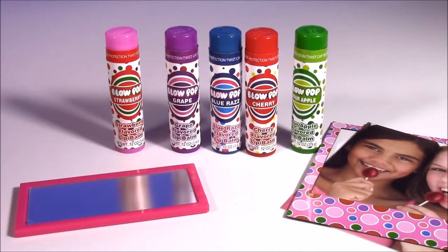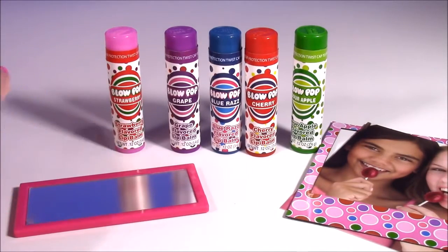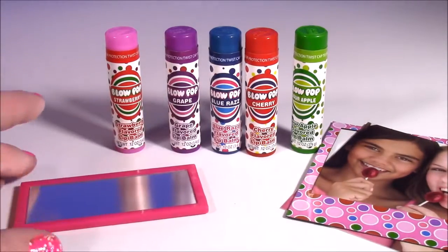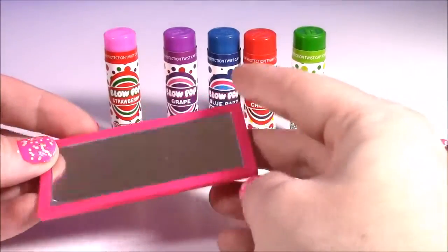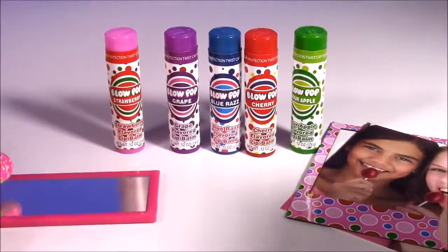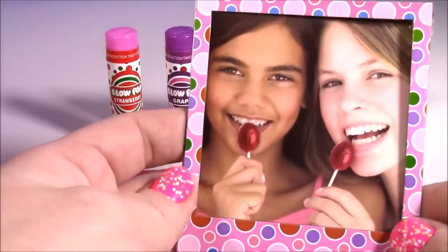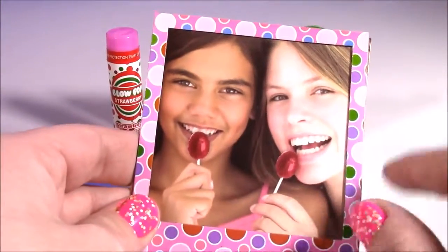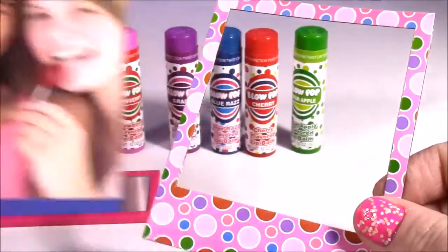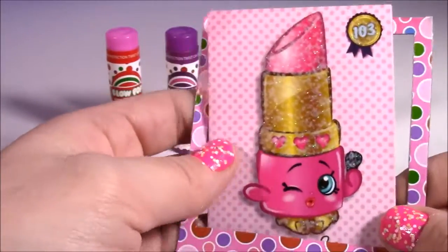Here is the Blow Pop Set. Look how amazing they are. They have the cute little wrappers on them - they look just like the real lollipops, all different flavors. You also get this amazing little locker mirror. It's got a magnet on the back to apply the lip balm and check how beautiful you're looking. And it also comes with a locker picture frame - it's got these two cute little girls eating their Blow Pops.